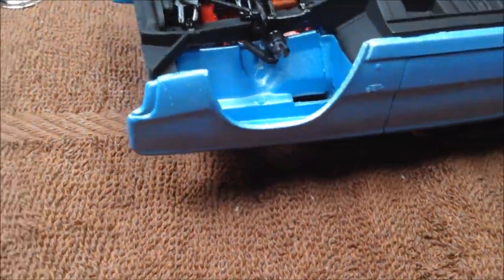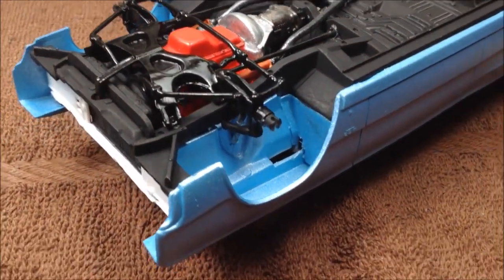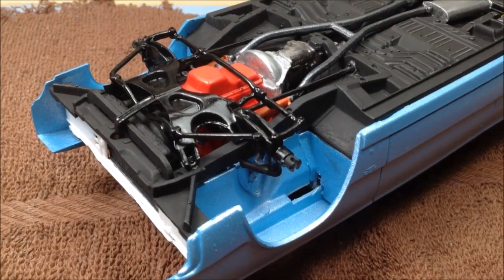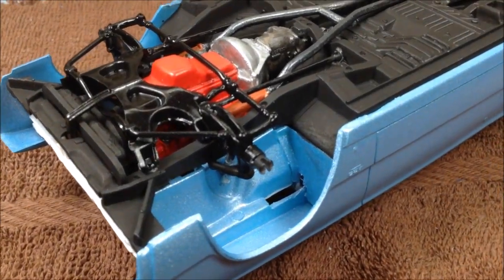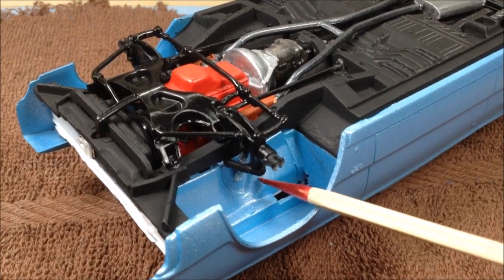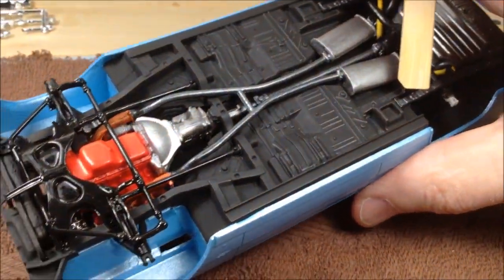I've got the steering assembly in here, and I was able to mount the front shocks. There's a little pin on the end of the shock that's supposed to go in, but there's no hole to put it in. I tried to scrape away some of the paint, but I ended up just putting a drop of super glue there to hold it in place, so it's pretty much all done.